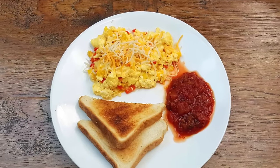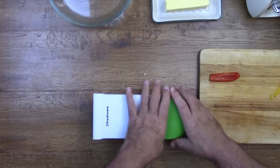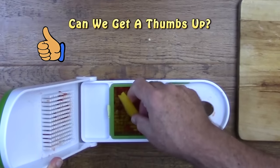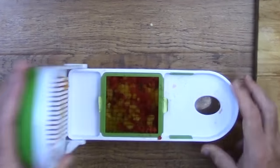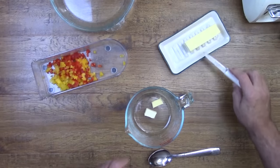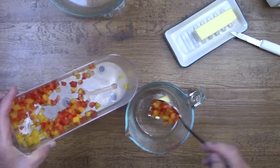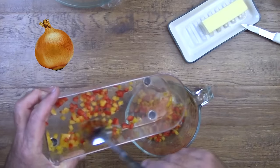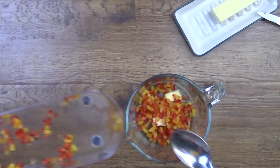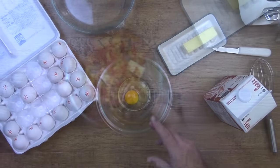Now let's make some scrambled eggs with sweet bell peppers — and we'll put the salsa on the side. We'll begin by using a vegetable chopper to chop up our bell pepper into little tiny cubes. Since eggs cook very fast in a microwave, we need to pre-cook our bell peppers. If you wanted to add a little bit of onion, this would be the time to add it. We'll put this mixture in a microwave safe dish, add a little bit of butter, and cook them in the microwave for about one minute.